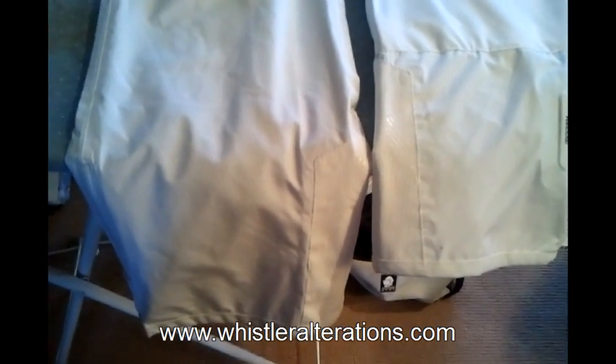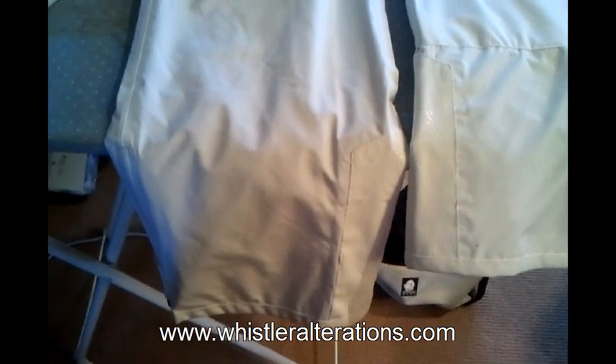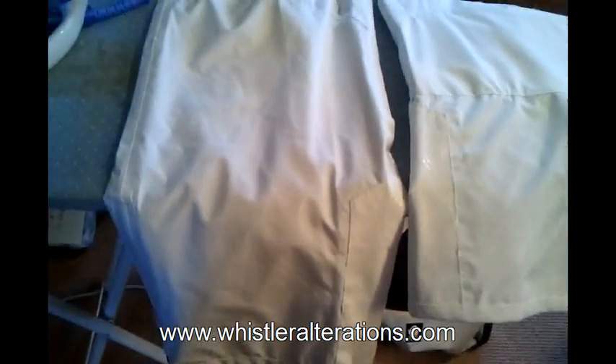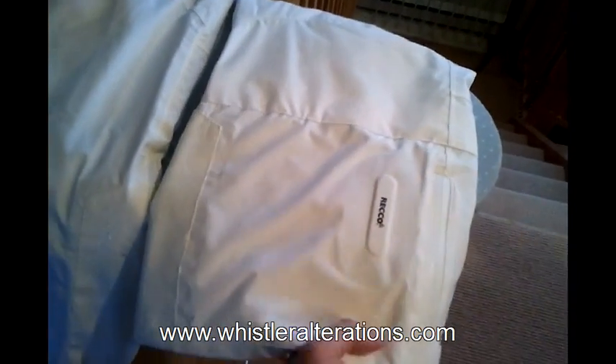Hi everybody out there in YouTube land. It's Lisa from Whistler Alterations. I have here a pair of snowboarding or ski pants that need to be taken up. This is a really tricky task and there's a few ways to do it. Unfortunately these pants are equipped with RECCO, which is your avalanche system.